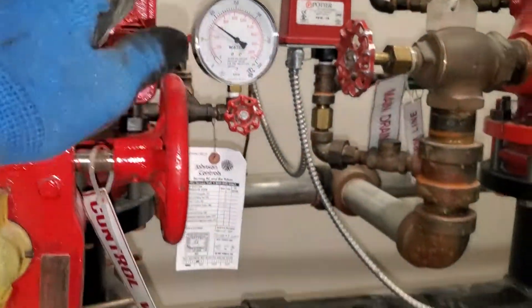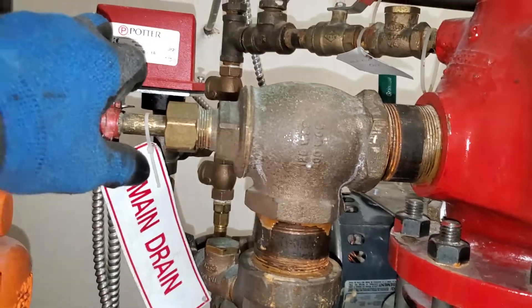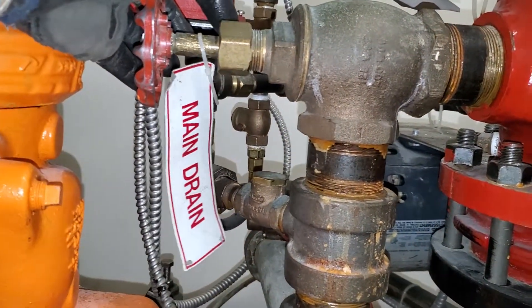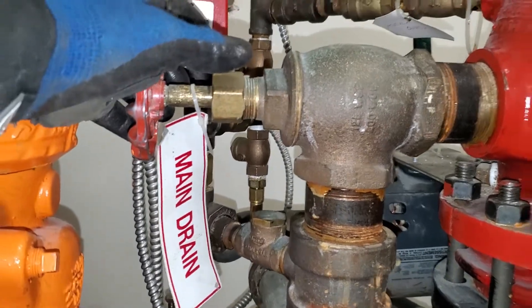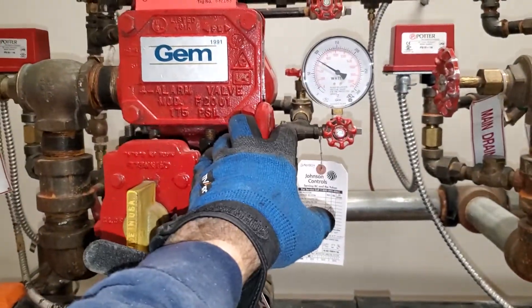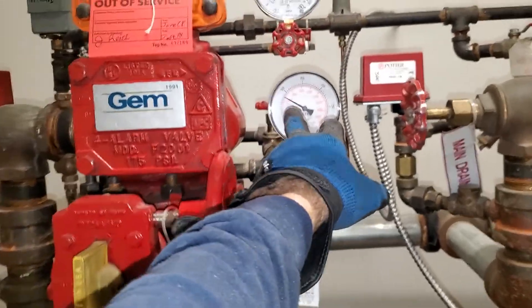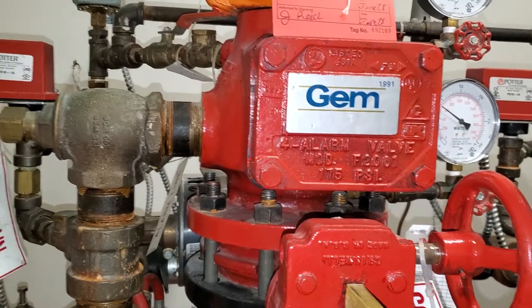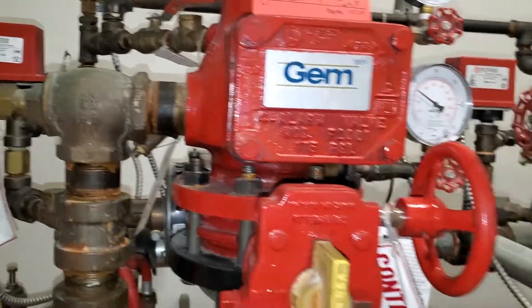I refilled the system by opening — when I drained the whole system, I drained it with this valve here, and now I can do it in reverse. I opened this, waited until the pressure was built up, but first I closed the two-inch main drain, then I opened it.